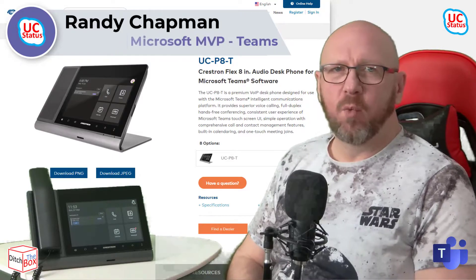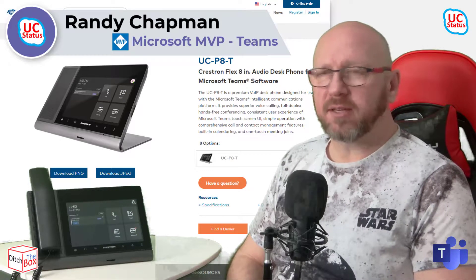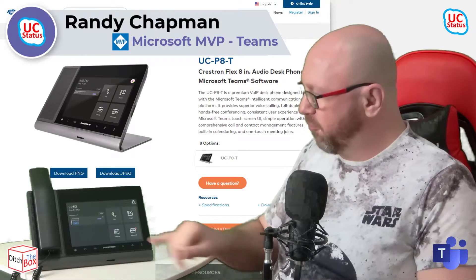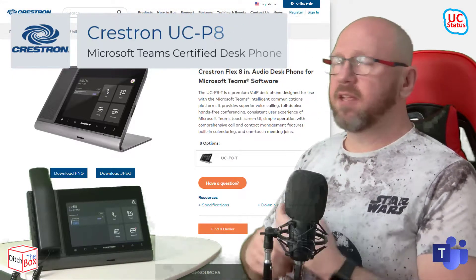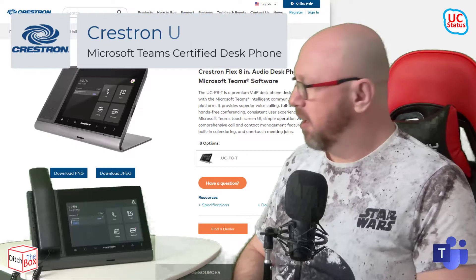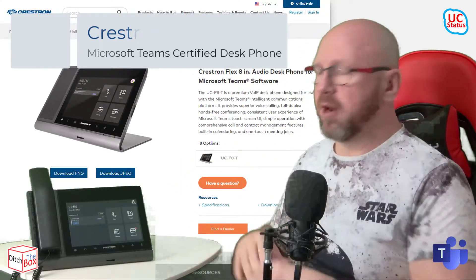Hey, it's Randy from UCStatus. Welcome to another episode of Ditch the Box. Today I'm going to show you a new phone from Crestron. It's the UCP8-T — a name that rolls off the tongue. I assure you the phone itself is much better than the name.